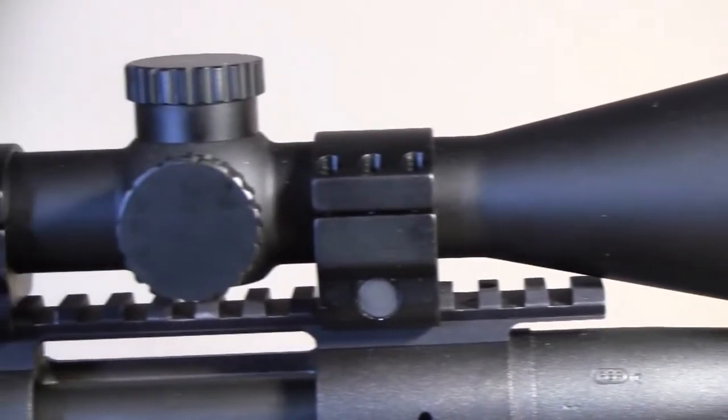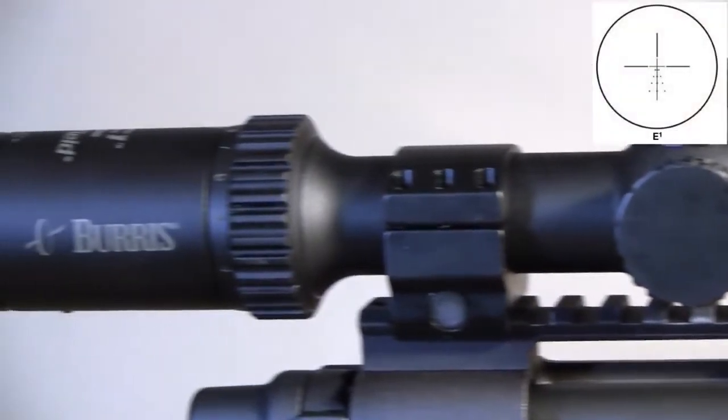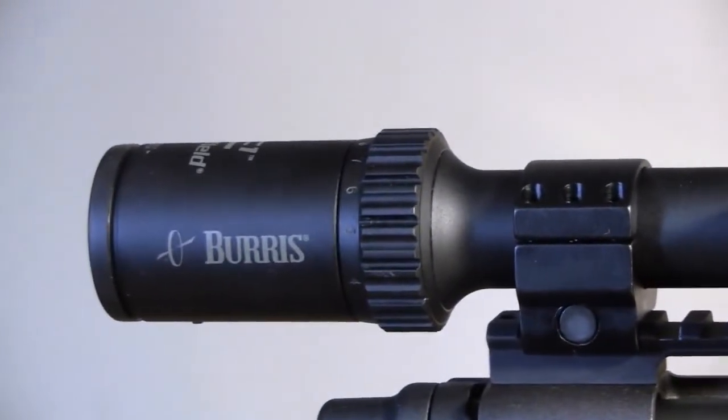For a mid-tier scope, it has some nice features like an etched ballistic plex reticle and target turrets.